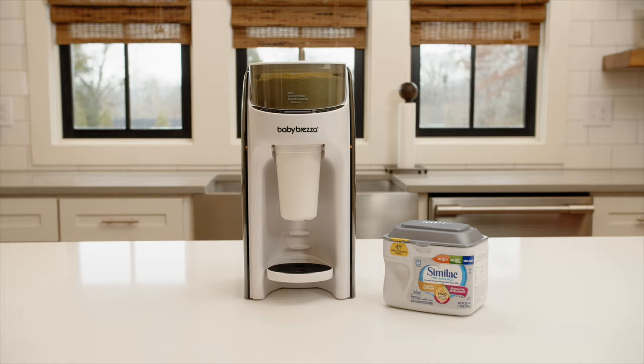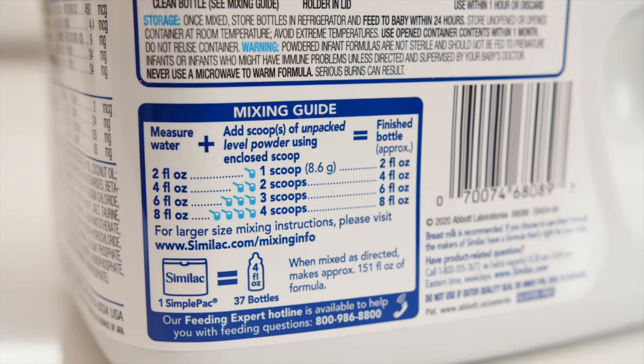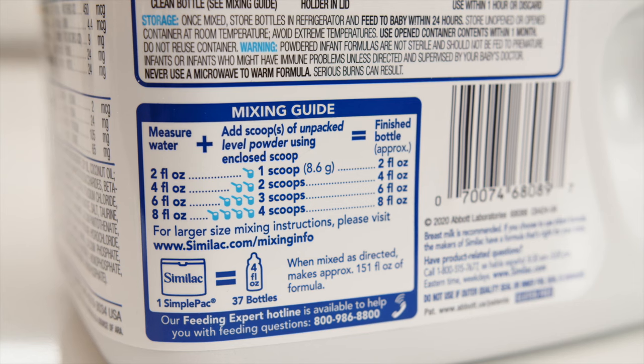In this video we'll be testing Similac Pro Advance. We will show you that the Formula Pro Advance will dispense the same amount of formula by weight that's indicated on the label, which is 8.6 grams per 60 milliliters of water.